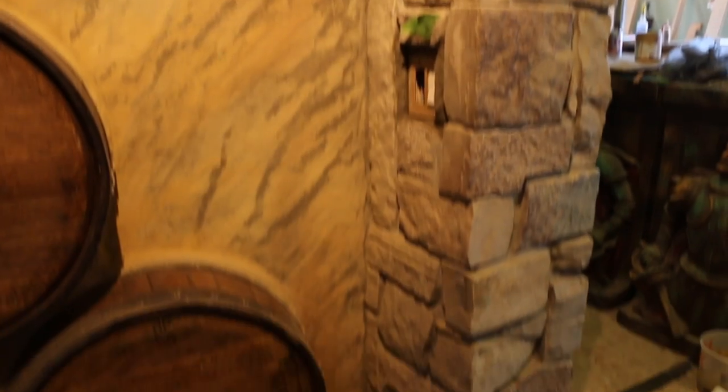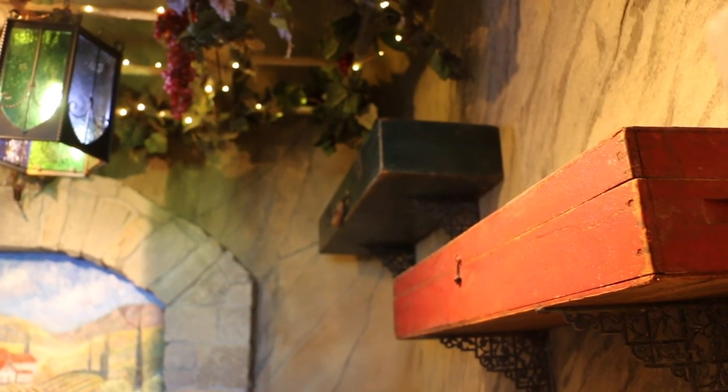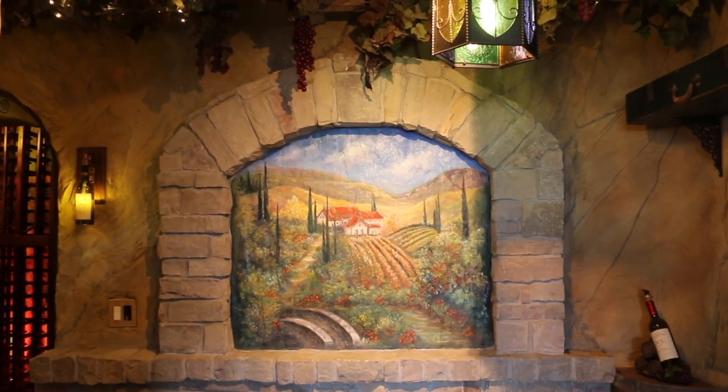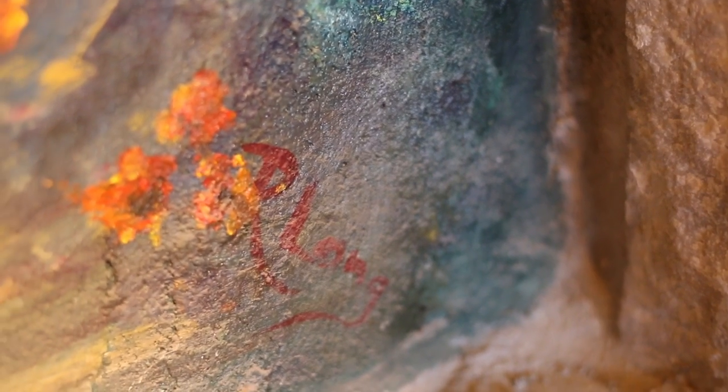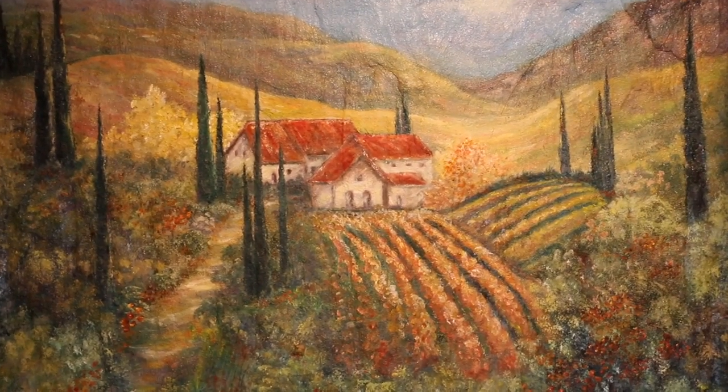That was our second step so that we have our background, and then it was just building up the design elements from there because they wanted a Tuscan theme. So it's a wine cellar, so we brought in some barrels for shelving. We like to be very creative, so we brought in some very old boxes with some really great patina on them. We built in another arch to match the arch coming in, and we have a wonderful artist named Rita Long who painted an outdoor Tuscan theme for them — it's just absolutely gorgeous.